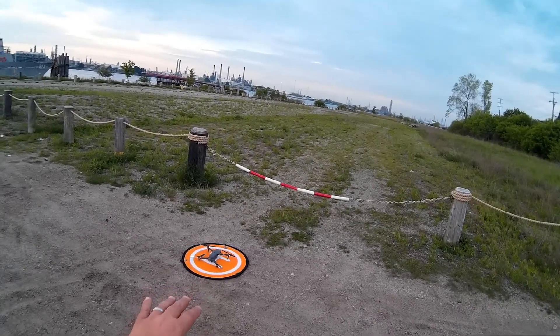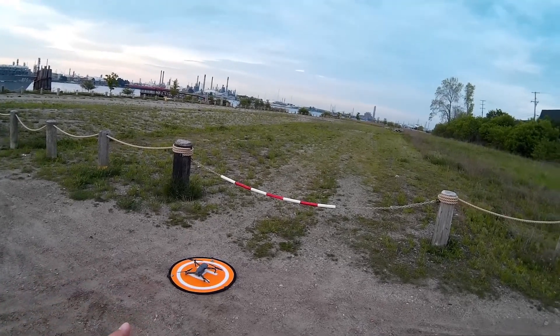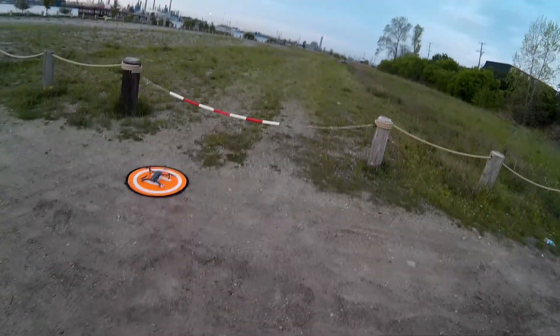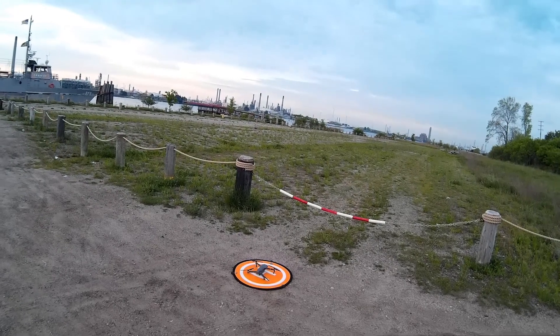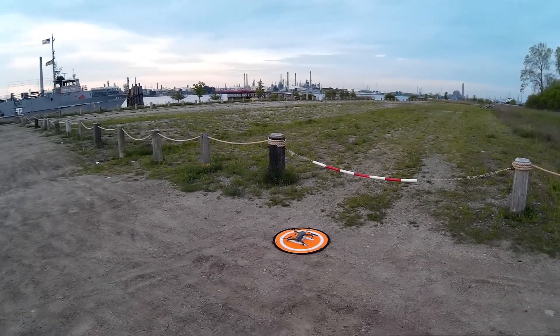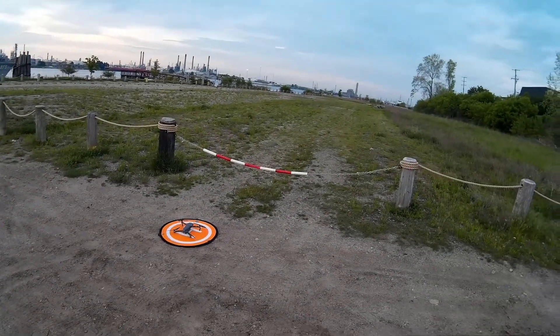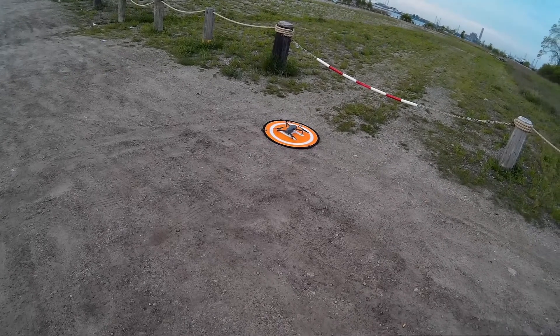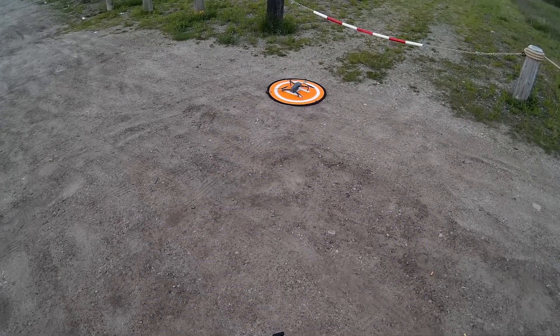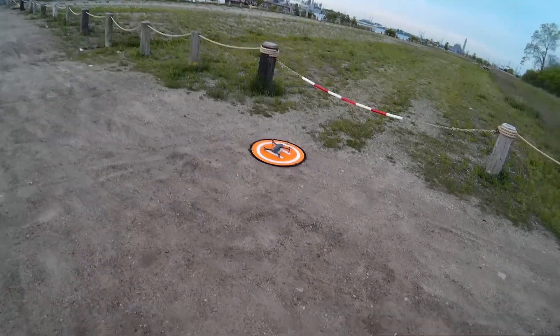I've got the graduated blue filter on this. We've flown the orange already — we're gonna fly the blue now and see how it does. I wanted to do the orange for the morning as the sun was coming up. Now that the sun's up a little bit, even though it's behind the clouds, I want to use the blue to see if I can bring up some of the colors of the clouds — the bluish of the clouds, if you will.